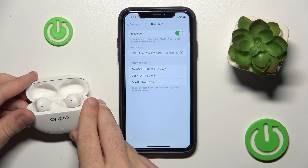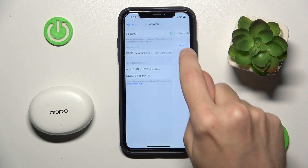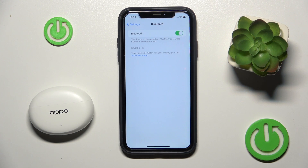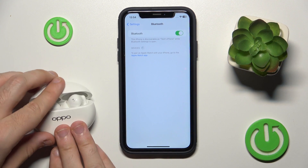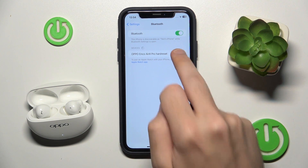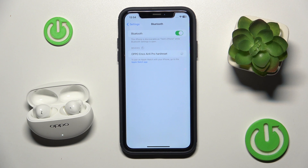Here we go. Now close the case. Then click on the information icon or settings icon and forget this device. After that open the case again, and it will automatically enter pairing mode. Click on your headphones and here we go.